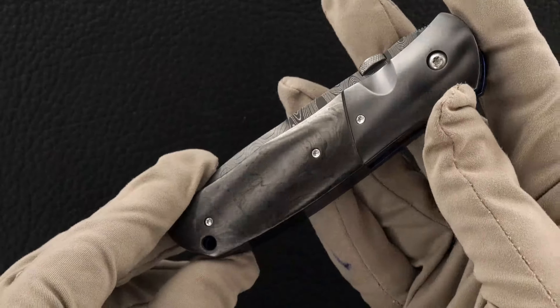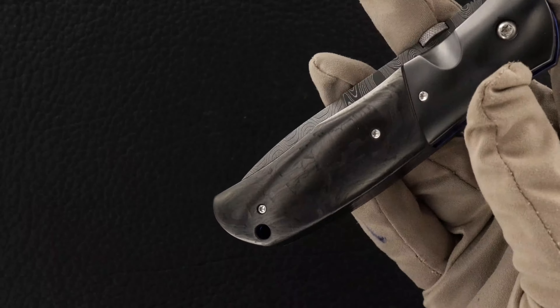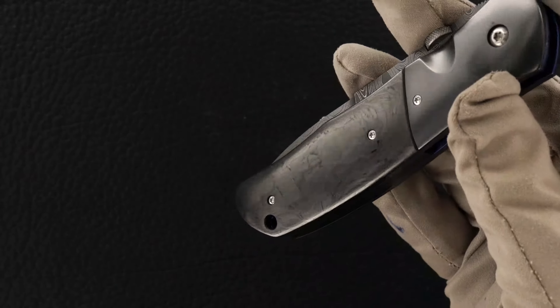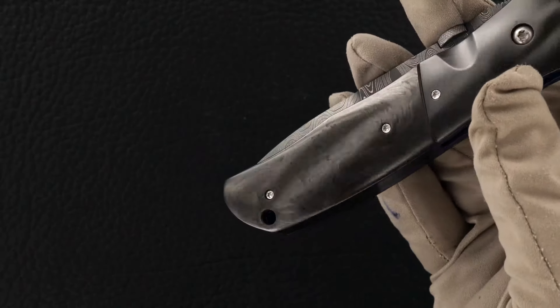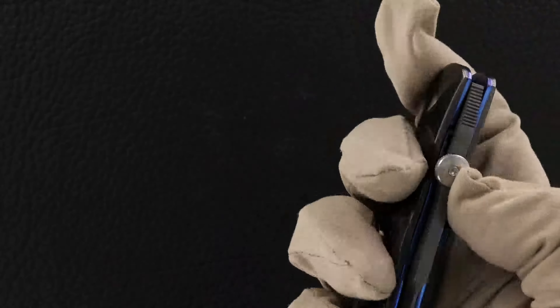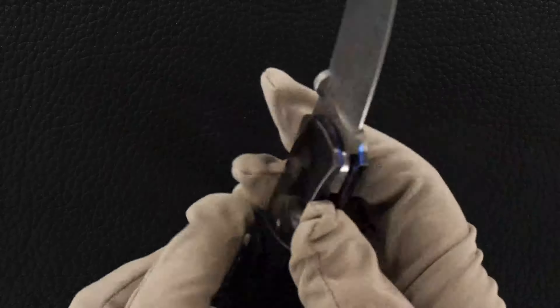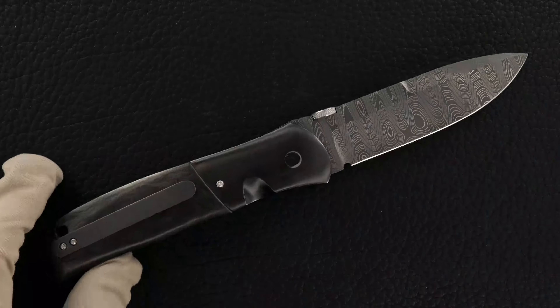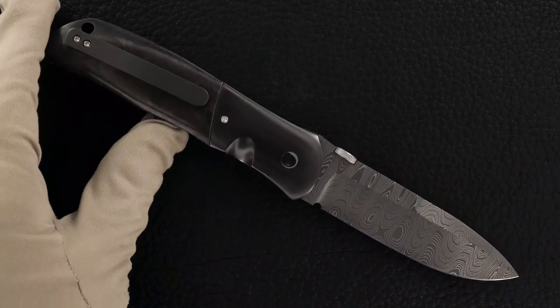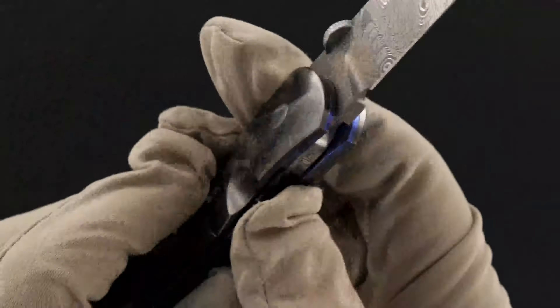The black pearl carbon fiber is actually somehow getting a little bit washed out in this video compared to what you see in person — just keep that in mind. Nice swedge, polished pivot hardware.